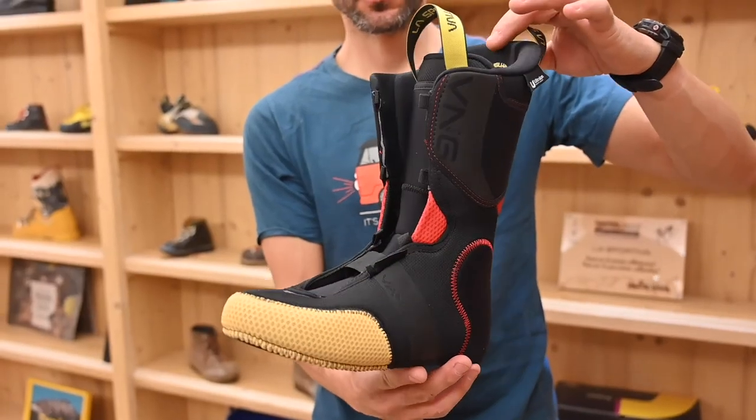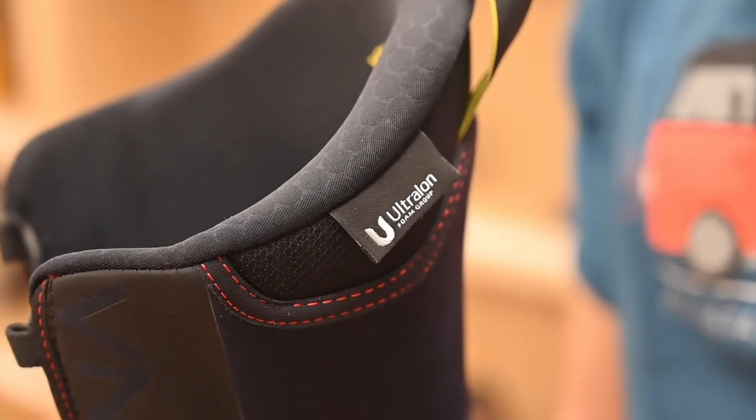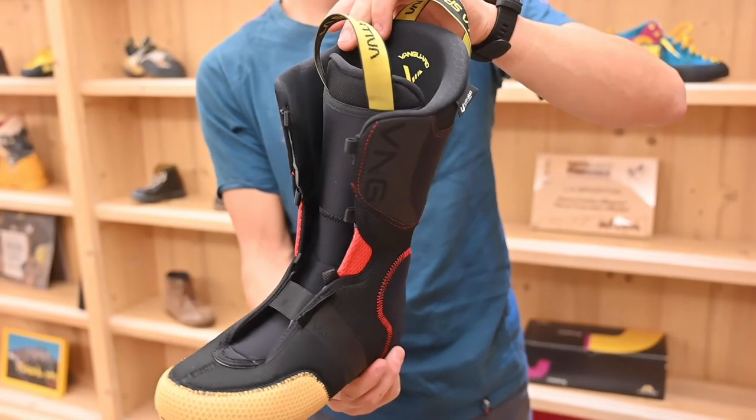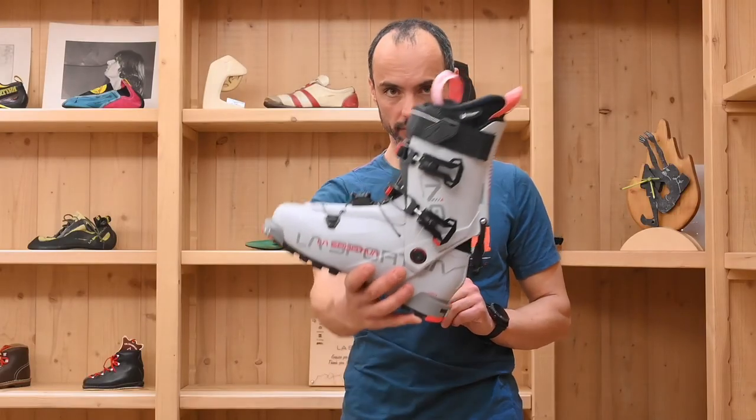Comfortable and thermo-formable inner liner made by ultra-long foam — a lightweight and long-lasting material. Vanguard: free the future.